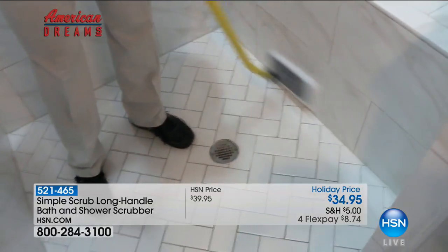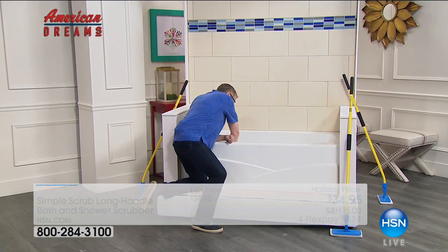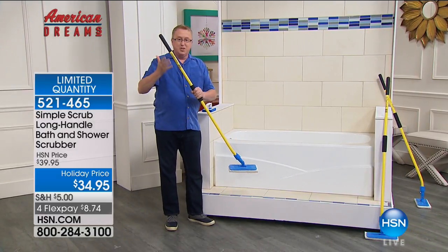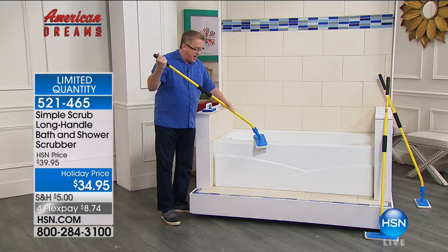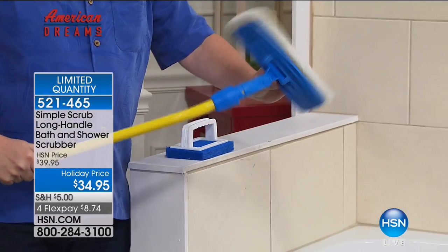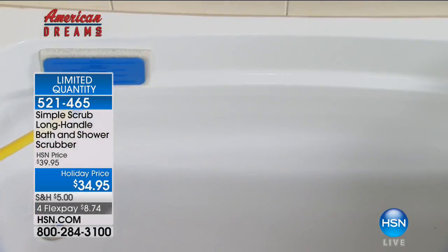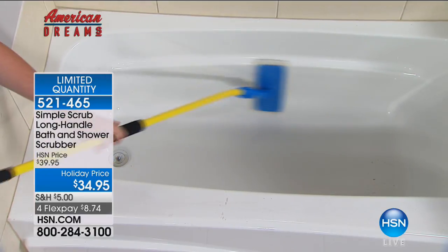My good friend Matt Davis is going to show you just how easy it is to use. We don't want to be bending over or on our hands and knees trying to clean the tub. We want a better solution and that's what the Simple Scrub is all about. Take a look at this one-piece handle — easy grip — plus it has 360-degree rotation. So when it hits the tub, it's going to be flat against the surface, making it easy to clean. You don't have to bend over.